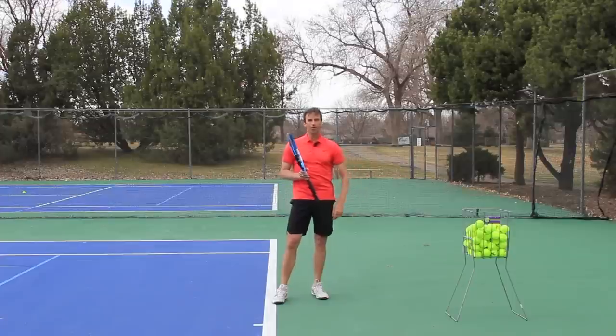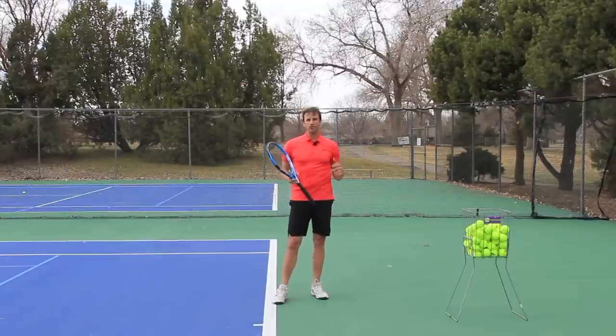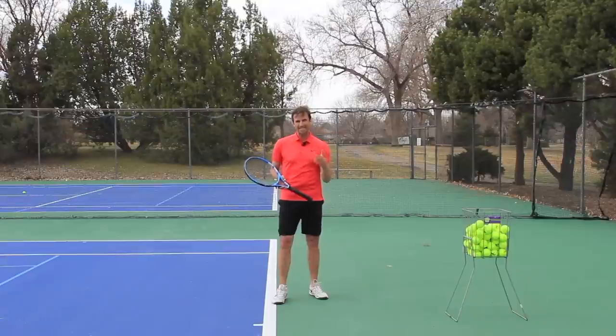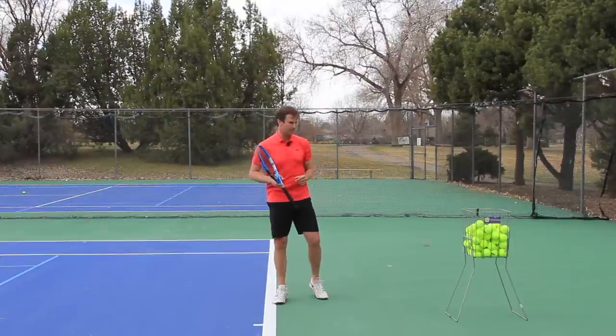You need your arm to be a wet noodle — relaxed — and you need to get it into the right, natural, biomechanical position that gives you the best chance of adding power to your serve with the least amount of effort. It's technique. It is so important to improve your mechanics and to get to the right position.